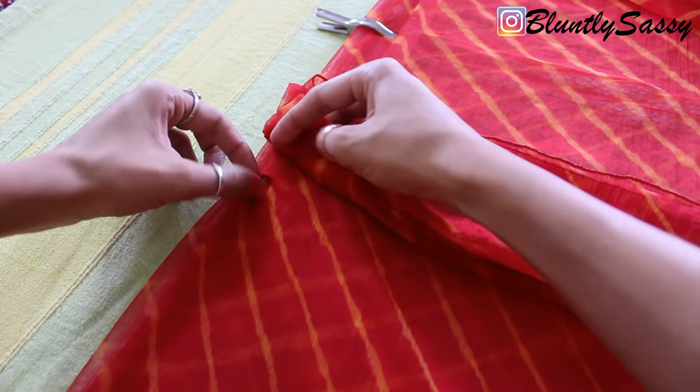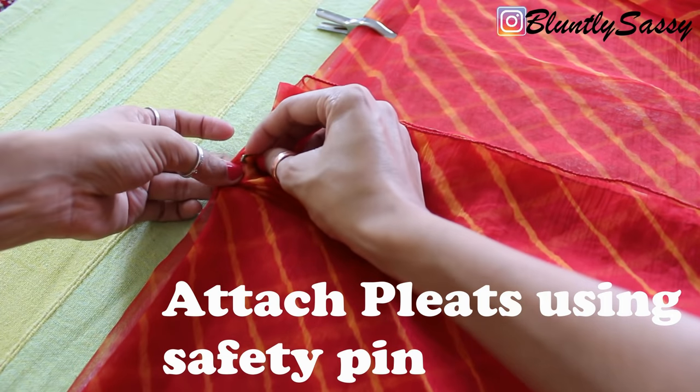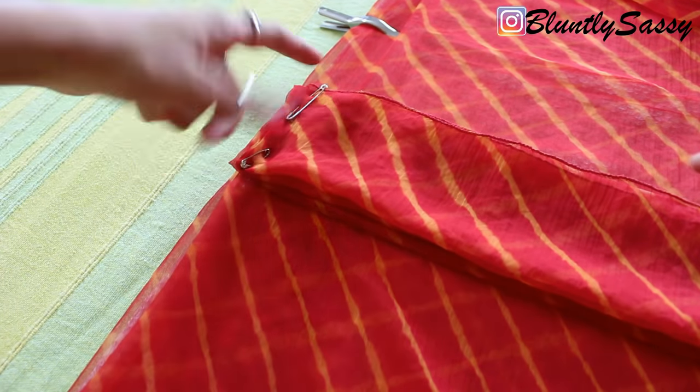Now remove the safety pin we attached earlier and secure the pleats on the exact same point. Use one more safety pin to attach the other corner of the pleats in place, and do it on both the sides.